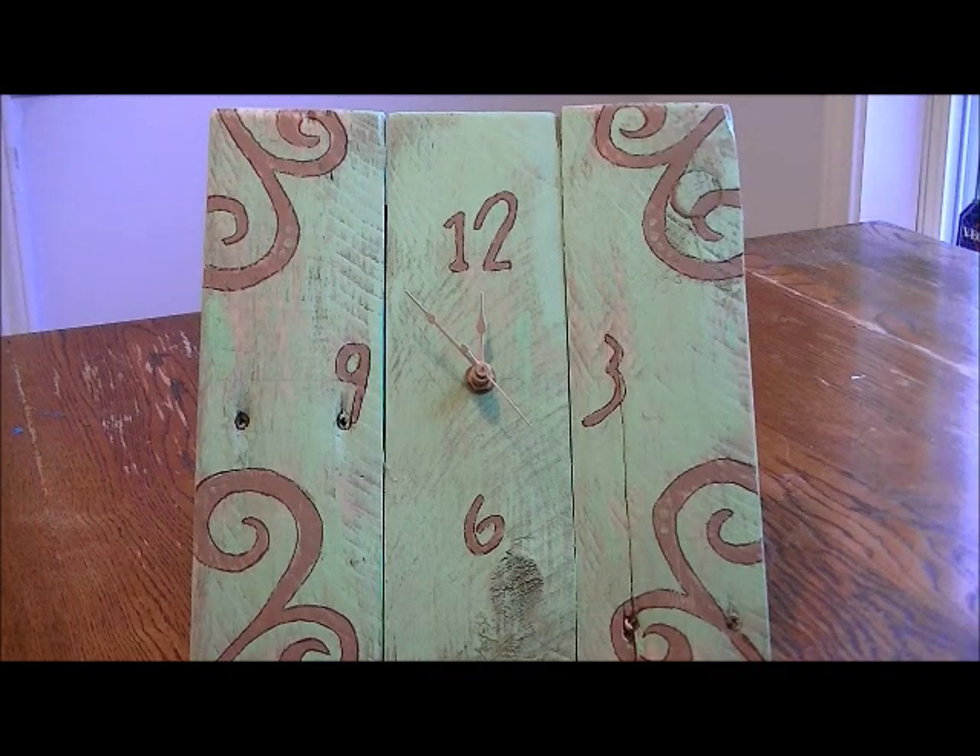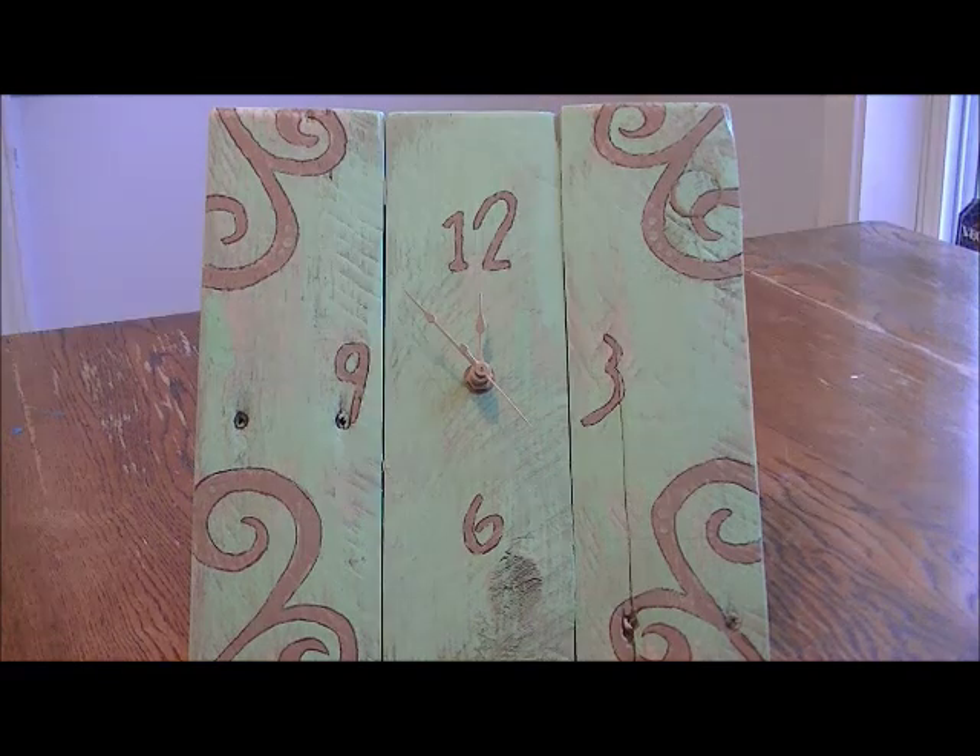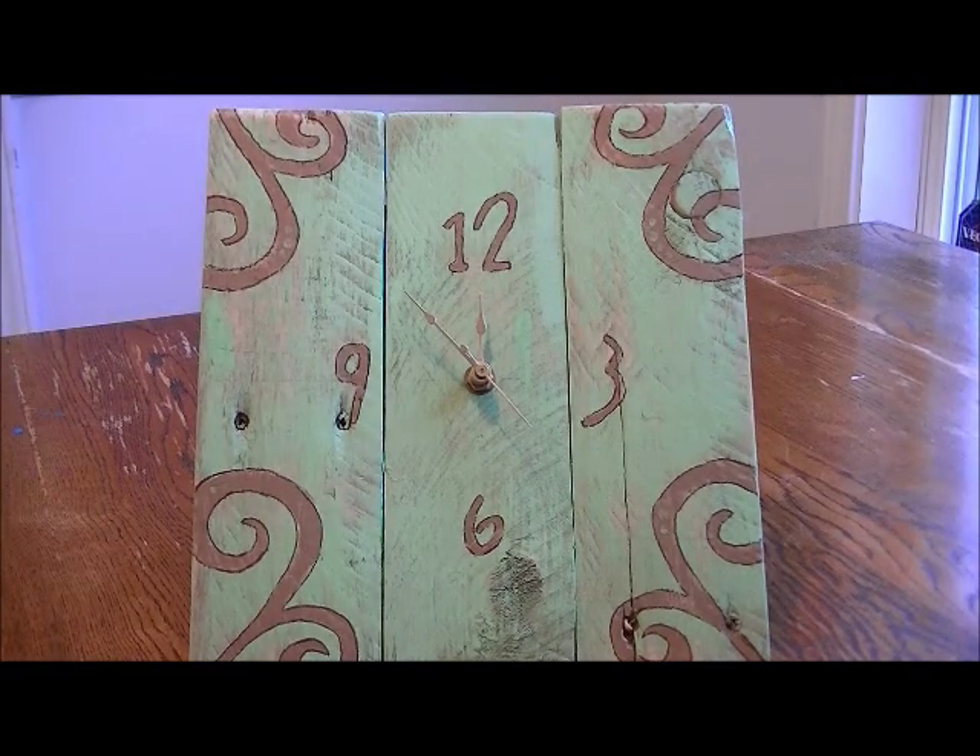Hey guys, it's Trisha with Upcycled Stuff. Today I want to show you a couple of things. First and foremost, I want to show you how to make this palette clock from an old picture frame easel and a piece of palette wood or any kind of scrap wood. I'm also going to show you the thought process that goes into upcycling materials. This video is one of me doing something for the first time — I had never made a clock in this fashion before. Upcycling isn't always perfect; in fact it rarely is, but it's fun to see the thought process. I hope you enjoy it and excuse the fumbles in advance.